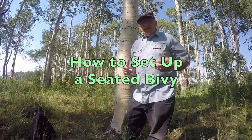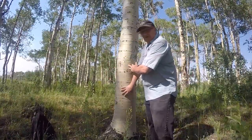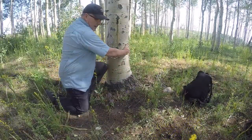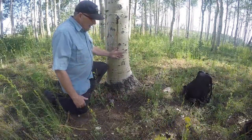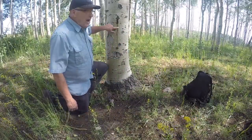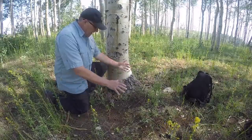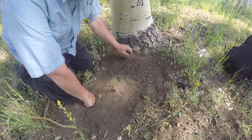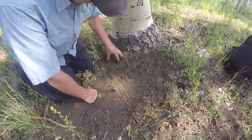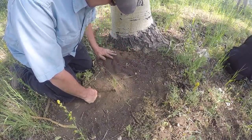One of the most important things about a seated bivy is to find whatever is going to be your backrest — it could be a clump of brush, it could be a tree. Ideally you want it about as wide as the flat of your back so you have good support and nothing uncomfortable sticking out. The next most important thing is a good ground situation — clean out any debris, rocks, stickers, thorns. This soil here is soft enough that I can stick my whole fingers down into it, which is a good sign.